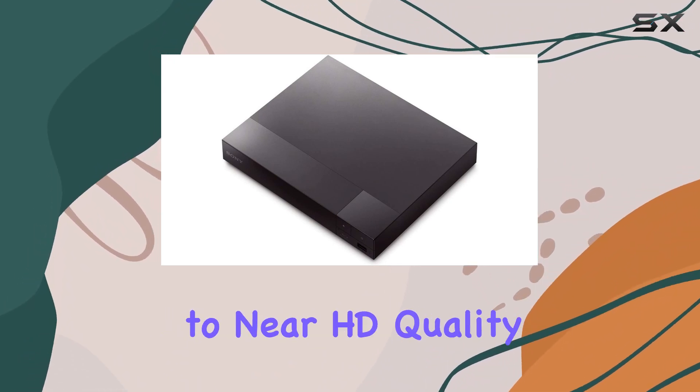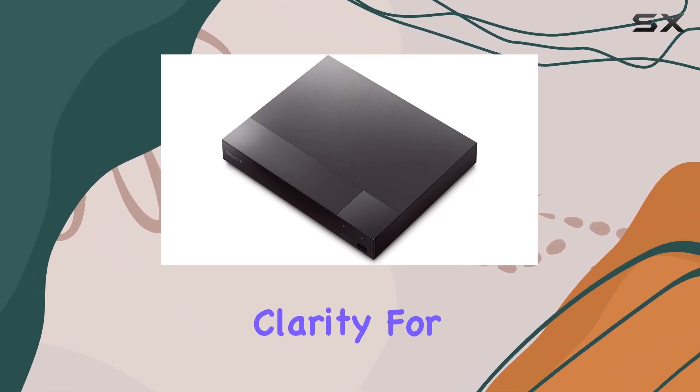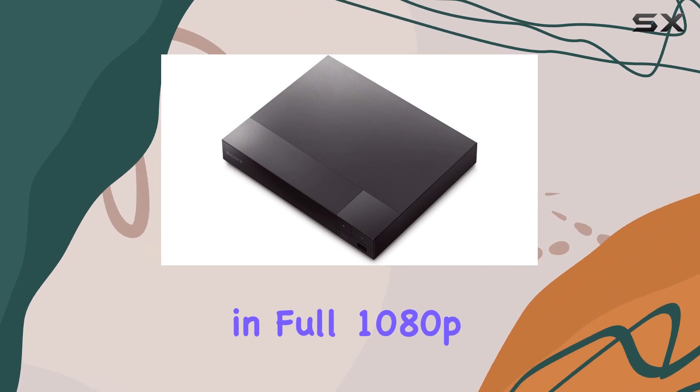It boasts impressive upscaling capabilities, enhancing your DVD collection to near HD quality at up to 1080p resolution, while delivering stunning clarity for Blu-ray discs in full 1080p HD.